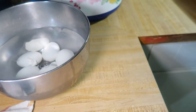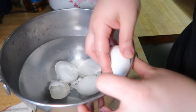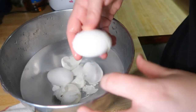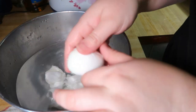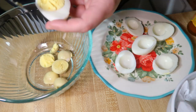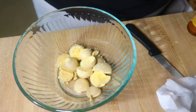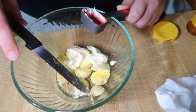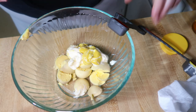Since I got an Instant Pot I have not made boiled eggs any other way — they come out great every time. Peel all your eggs, then take the yolks out and set them in a separate bowl. Add in two tablespoons of mayonnaise, one tablespoon of mustard, one teaspoon of Worcestershire sauce, a little splash of hot sauce, and salt and pepper. Mash that all up really well and make sure to get it pretty smooth.